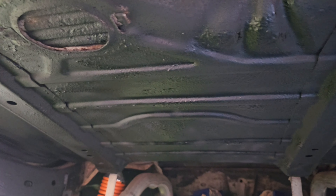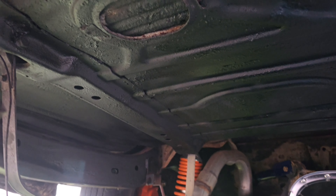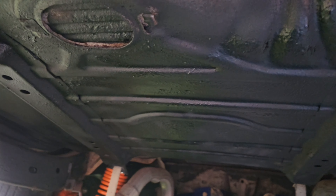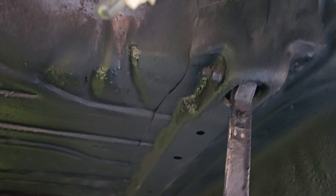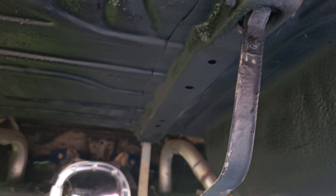Alright man, so as y'all can see, we pretty much got her all sprayed up under here. Everything's not perfect but hey, it is what it is. Alright man, let's go ahead and get the rest of this hard line system out from under here. Pretty much I'm just gonna have to move the jack over so we can go ahead and get that done.